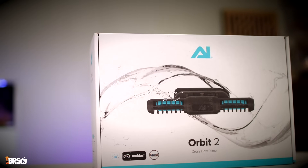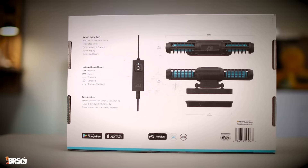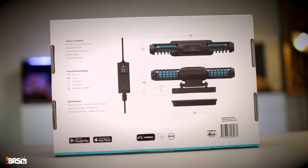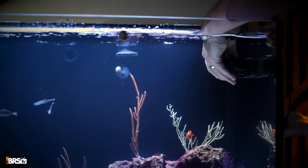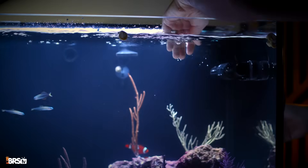Now it's time to install our two wave makers. I am a huge fan of the laminar sheet-like flow from the gyre pumps. Aqua Illumination has worked with MaxSpec to bring us the Orbit 2, which will pair with the Mobius app — really important for dialing in and scheduling our flow. The Orbit 2 can be mounted either horizontally or vertically, and each side of the pump can be rotated to direct the flow in whatever direction you want. On top of that, we can program each Orbit 2 independently to create crazy amounts of randomized flow.